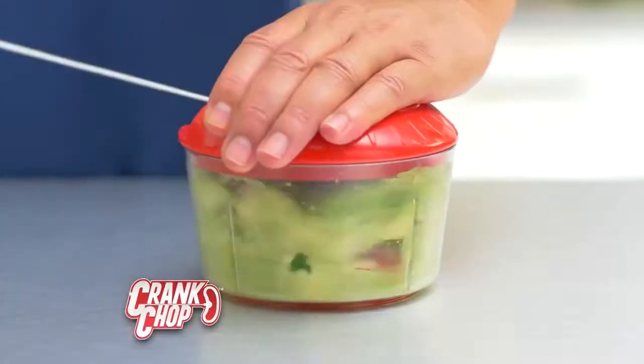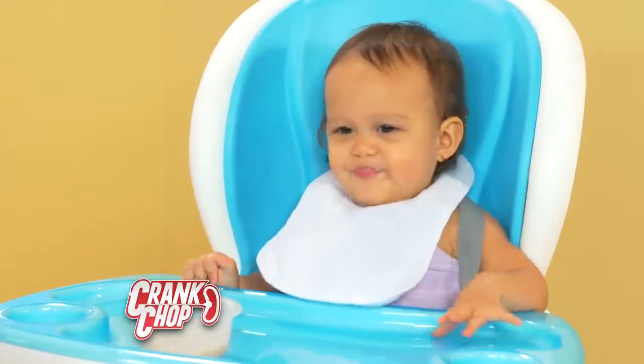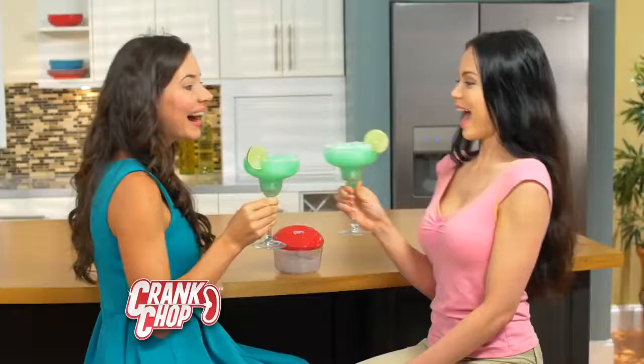Oh, me so hungry. Avocado for guacamole. Bananas for baby food for a healthy, beautiful baby. Even ice for great margaritas and the senoritas.